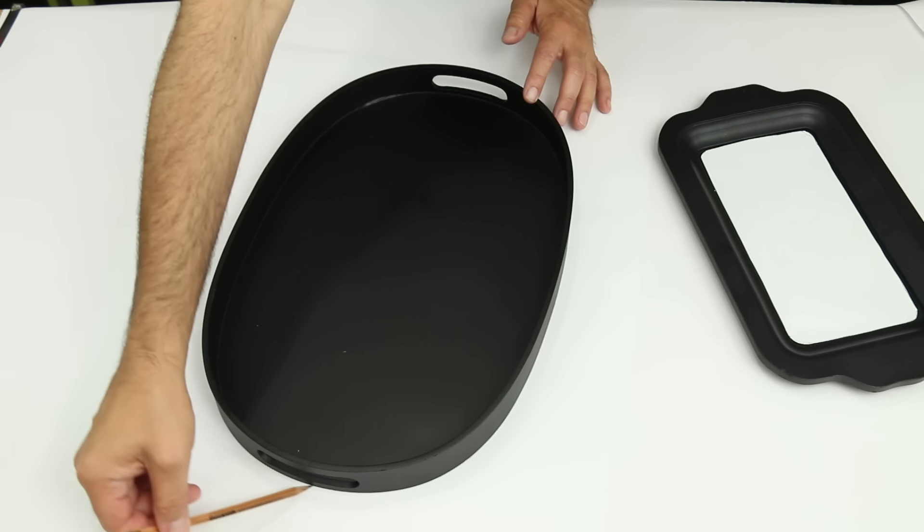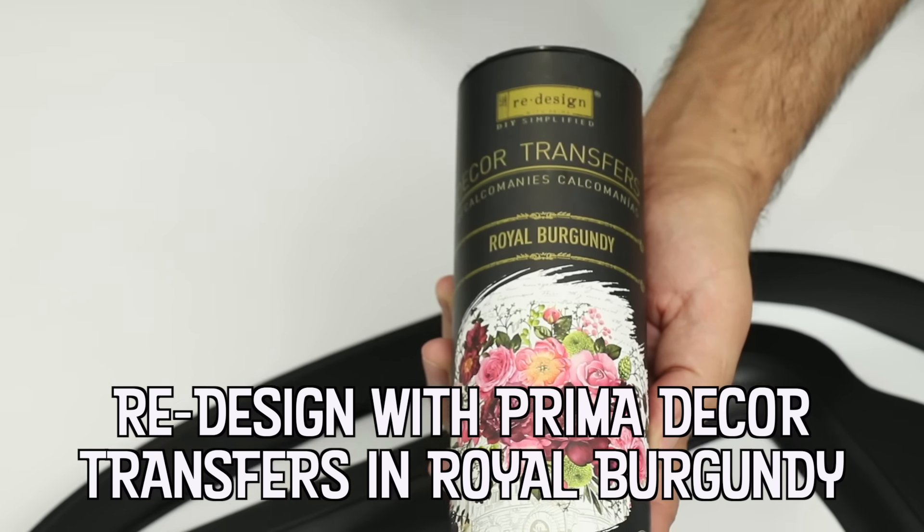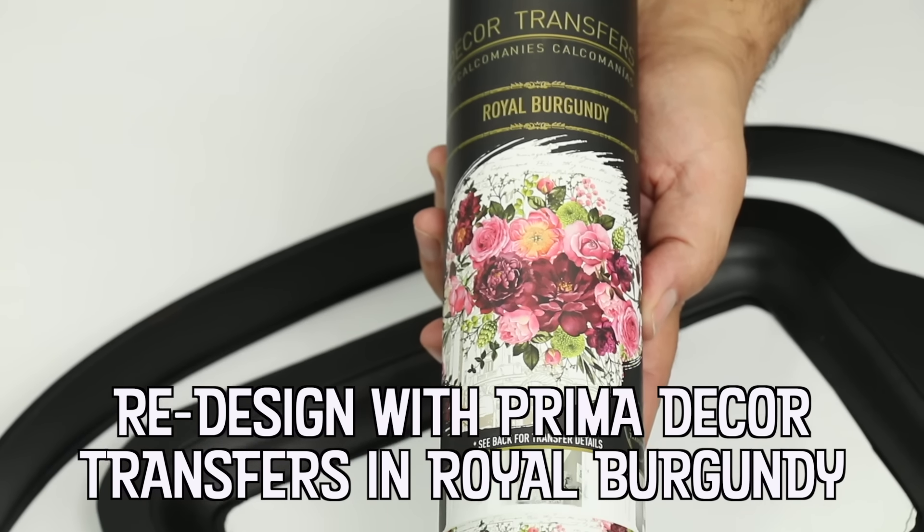The first trays had no handles and were used by the aristocrats of the time to serve meals that had been tasted beforehand by the servants to ensure they contained no poison.